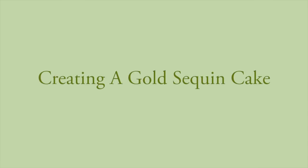Hi, I'm Annette Rushing, owner of Custom Cakes in Savannah, Georgia, and today I'm going to show you how we put sequins on a cake and paint them gold.